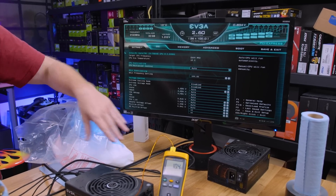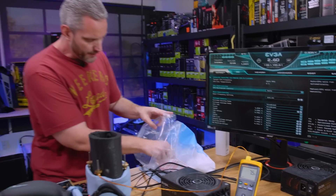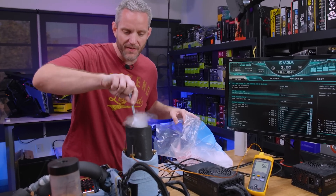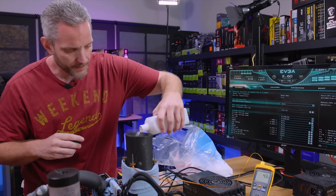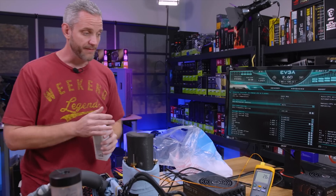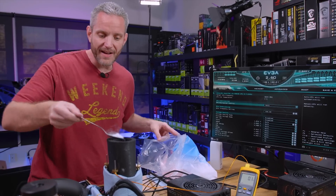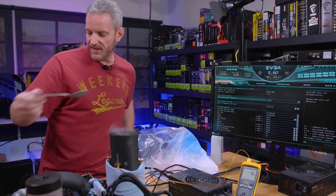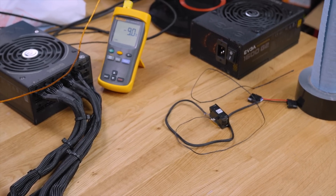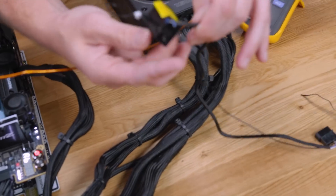What you're looking for on the initial test as you're cooling it down is for the pot temperatures and the die temperatures to be similar — the software measures inside the actual die, while the pot measures the metal touching the die. If they're similar, we're in a good spot. If they were very different, it would mean bad thermal transfer between the pot and the chip, which means instability and potential damage. Then the display stopped working and something started smoking — it started from inside there. So now we have no idea what our loop temp is.